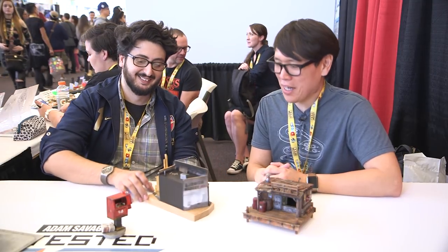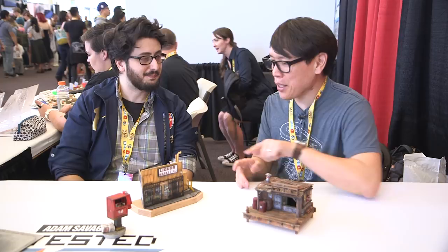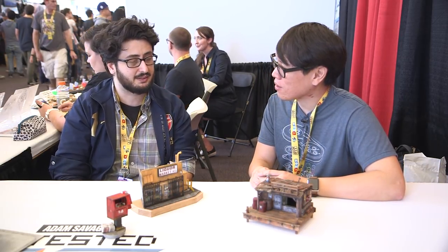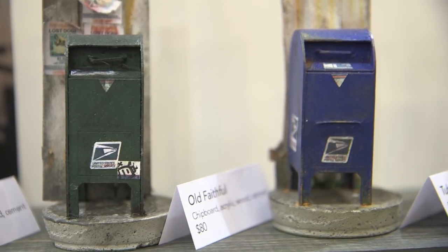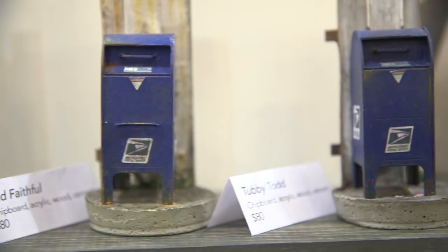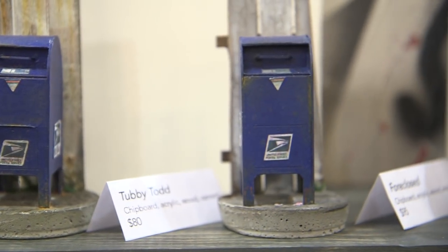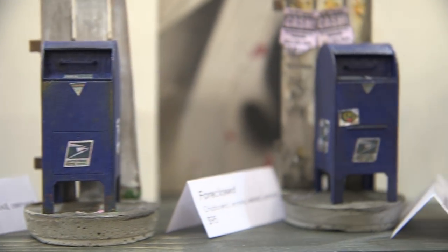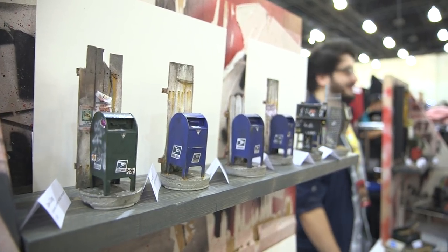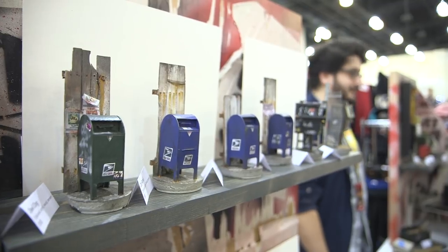Gorgeous. Now, you're new to DesignerCon — how long have you been making your miniatures? For about six to seven months right now. That's it? Yeah. You were doing miniatures beforehand, right? No, never. I never worked on a smaller scale. What were you doing before you were making these? Before all this, I was actually an elevator engineer. I used to build elevators in high-rises, commercial and residential.